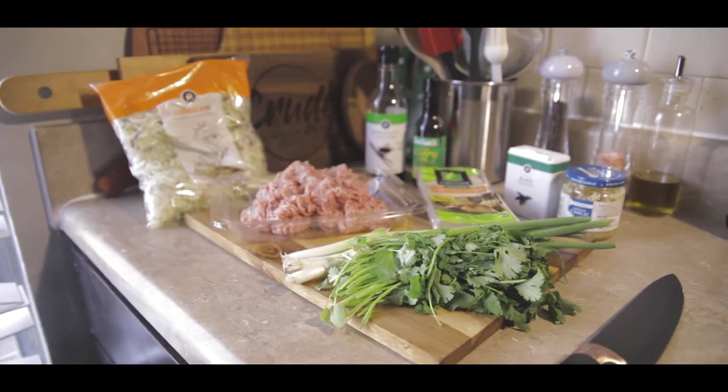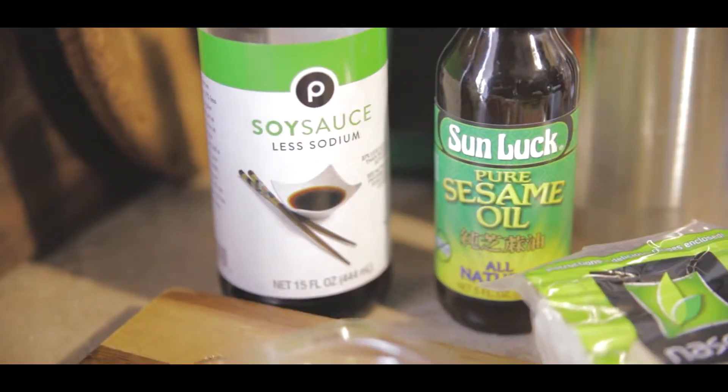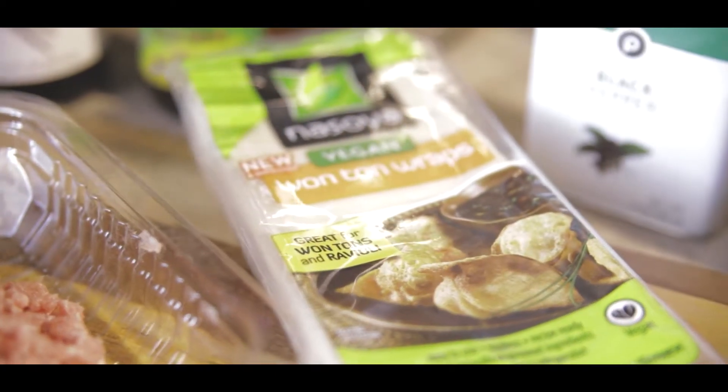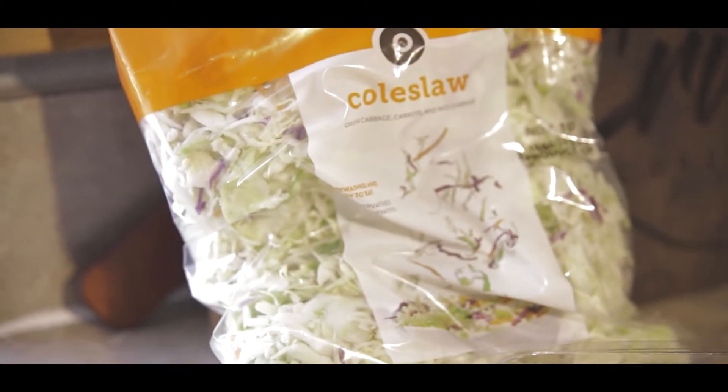For these pork dumplings you are going to need some ground pork, some green onions, cilantro, soy sauce, sesame oil, some garlic. If you can find it at your local store, ginger is awesome but I couldn't find any — it's not the end of the world. Black pepper, and dumpling or wonton wrappers — they do the same thing, so if you see wonton wrappers, they're dumpling wrappers. And then you'll need some cabbage. If you can find napa cabbage, awesome, but I couldn't find any so I just got the pre-shredded cabbage. That's totally fine too.